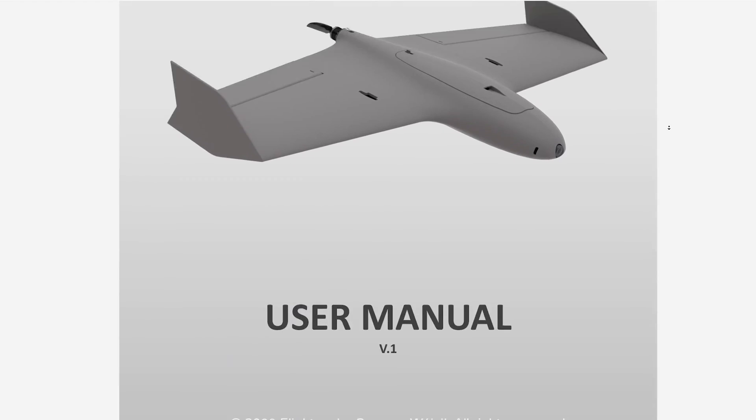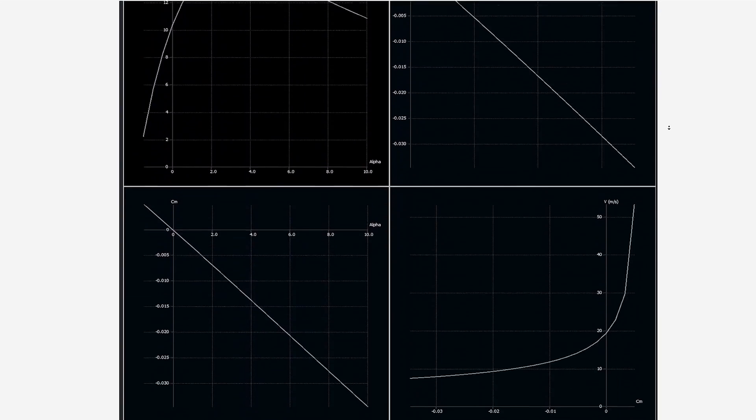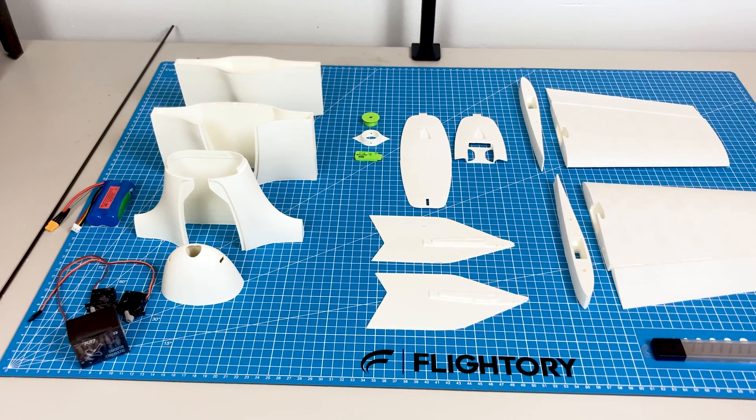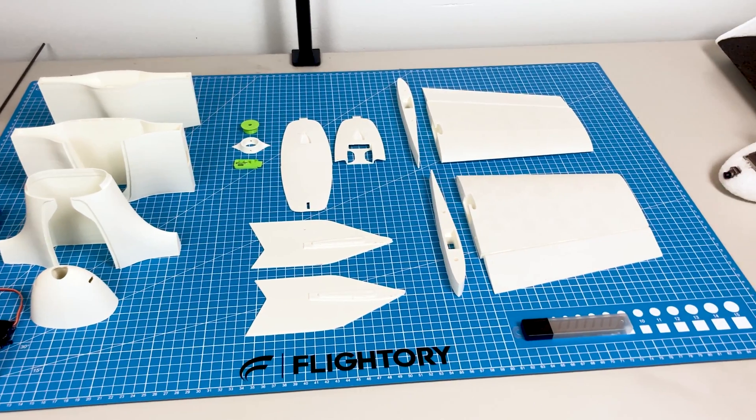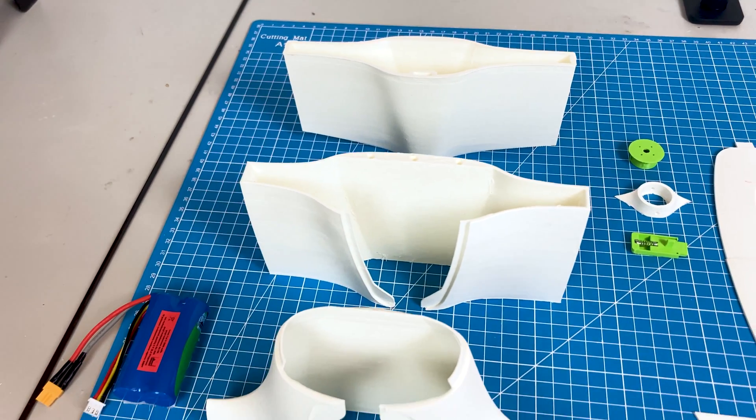There's also a user manual with a list of necessary materials for the build and recommended equipment. Most of the parts are printed using low weight PLA. However, a few small parts need to be printed with a tougher material, preferably PETG.